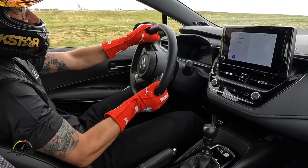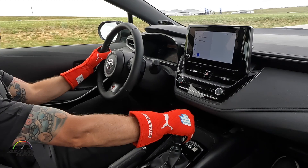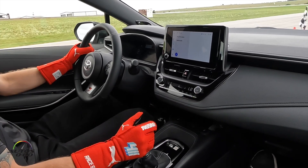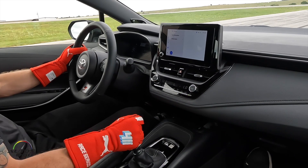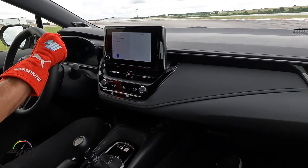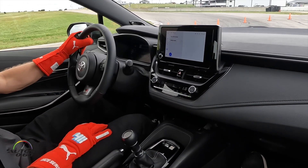Amazing. What a car. It's an awesome car, man. It really is such a good package. It's so small — an incredible three-cylinder car. 300 horsepower.